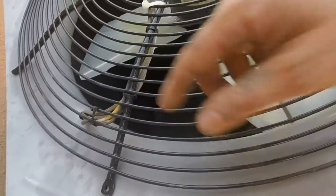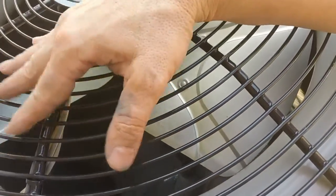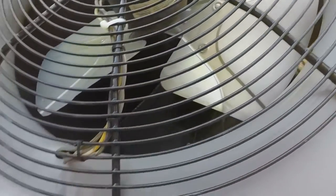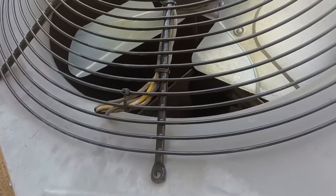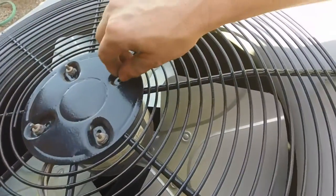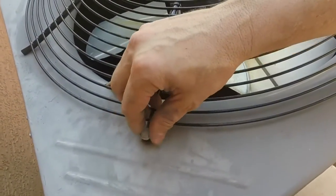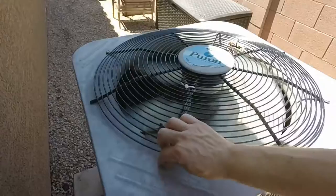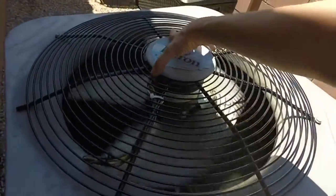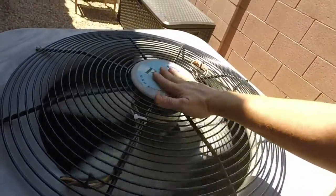I used a few basic zip ties and one heavy-duty zip tie just to make sure the wires stay out of the fan blade area. Once you've got that done and the nuts are tightened on the bolts for your fan, you can go ahead and put the grill bolts back in. Once you get all the bolts tightened, go ahead and replace the cap — it just sits right on there.